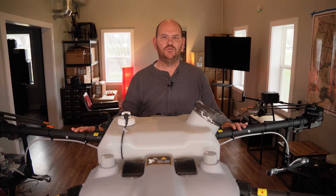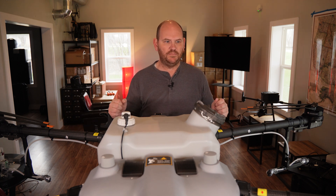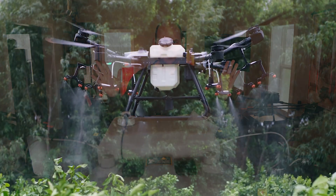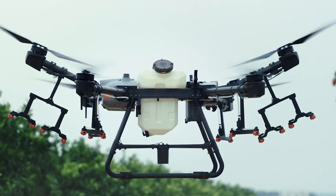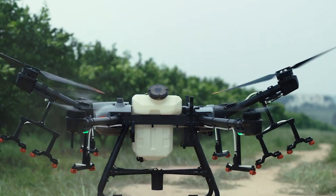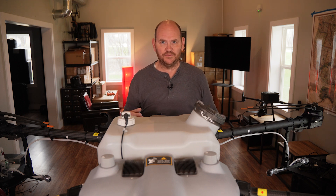Next up is that this drone will go into orchard mode. I'll show you a little bit of video of that, but basically the arms can be adjusted to spray to the sides. So if you're flying through an apple orchard, it's going to spray to the sides instead of just straight down like you would for crops. It's an add-on kit that transforms this into orchard mode — a great thing to have if spraying orchards is something you plan on doing.